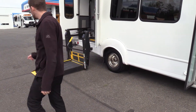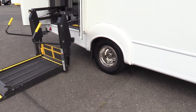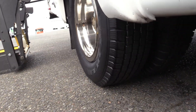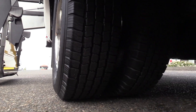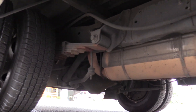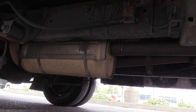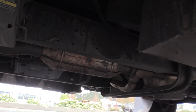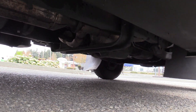Chris is going to show you the rear passenger side duals and give you a nice pan to the undercarriage as well. Beautiful bus underneath.